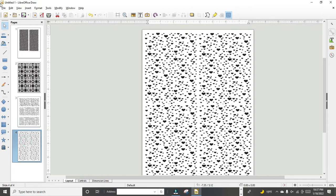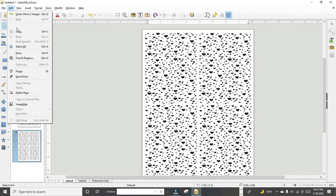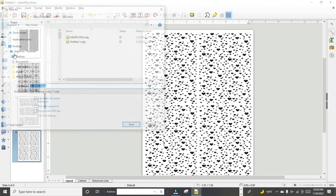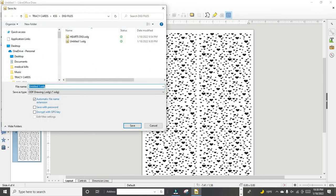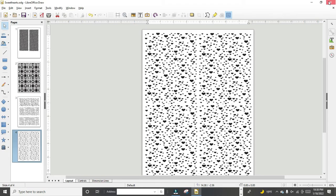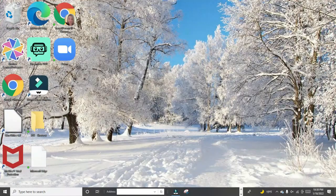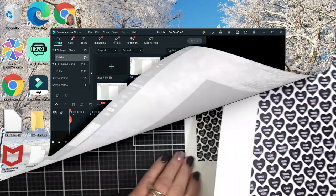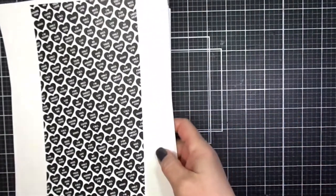Now that you've seen me create these — it's kind of a crash course — it does take practice if you're new to computers or have never worked in draw software before. I'm going to save this file so I can use it in the future, and now we're going to switch over to the recording I made showing you how I use these digital files to foil my backgrounds.